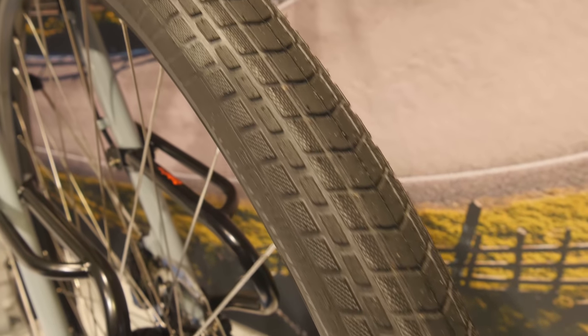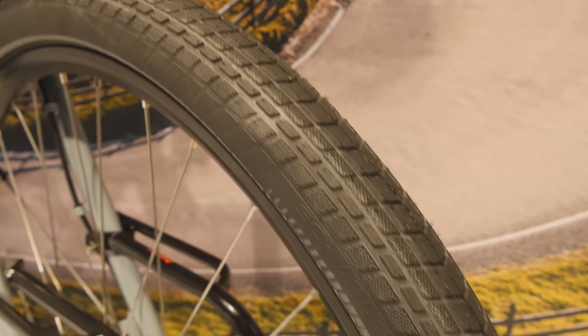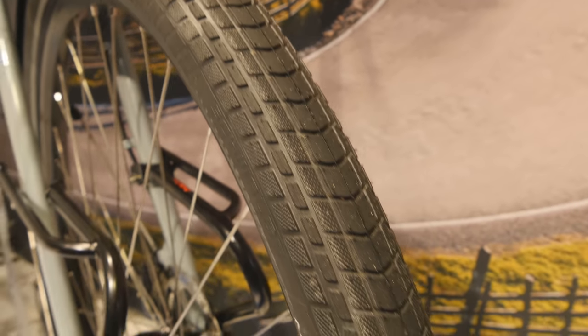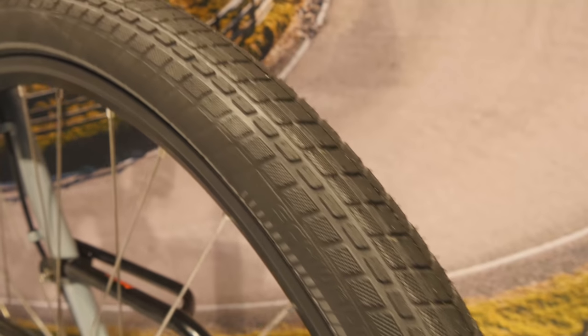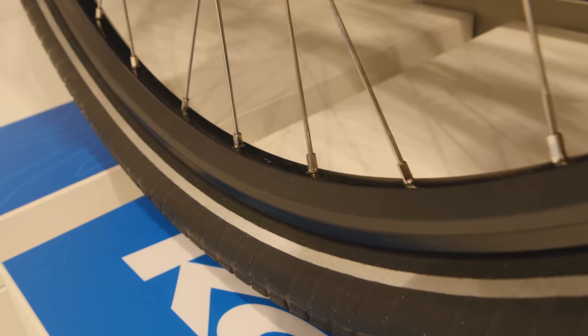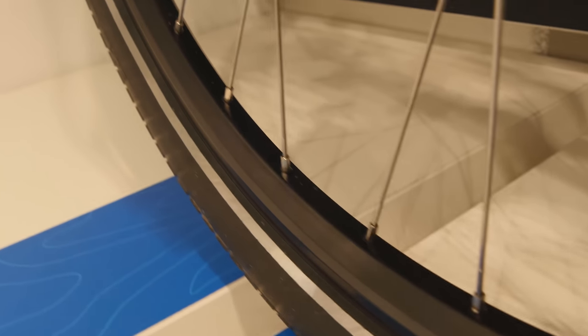These are the two-inch wide Schwalbe All Motion tires — my current touring tires of choice because they have a really low rolling resistance tested in labs, and I've found them to be super durable. They've got a really hard sidewall so you can take them on rough dirt roads. I'm using Ride front and rear double-wall aluminium rims — they're about as strong as it gets. They don't have any eyelets, just a really thick aluminium rim. The spoke holes are actually drilled at an angle so there's no stress put on any of the spoke heads.